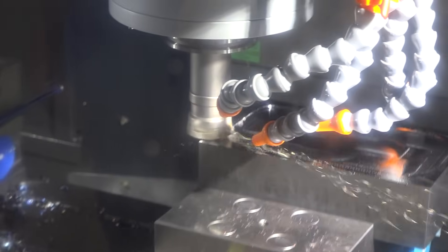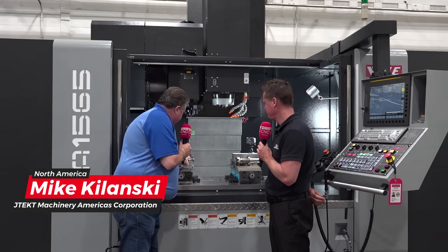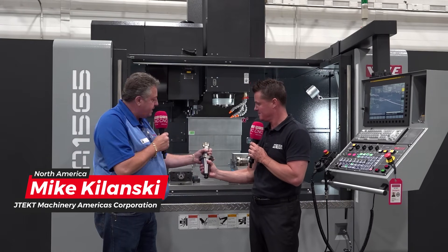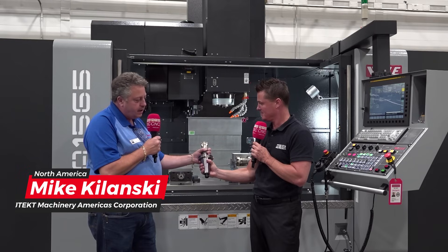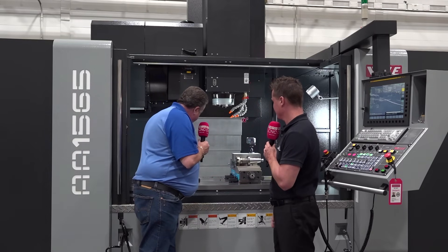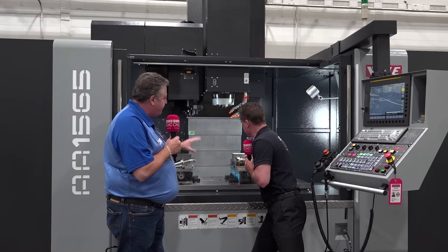Would you mind explaining what's going on in this machine? Well, we're going to do some high feed milling with our new tool — it is an ENMX 09. Going to run about 300 inches a minute in this machine, pocketing, interrupting cut and facing. Then at the end of that we should be removing about a half inch of material.